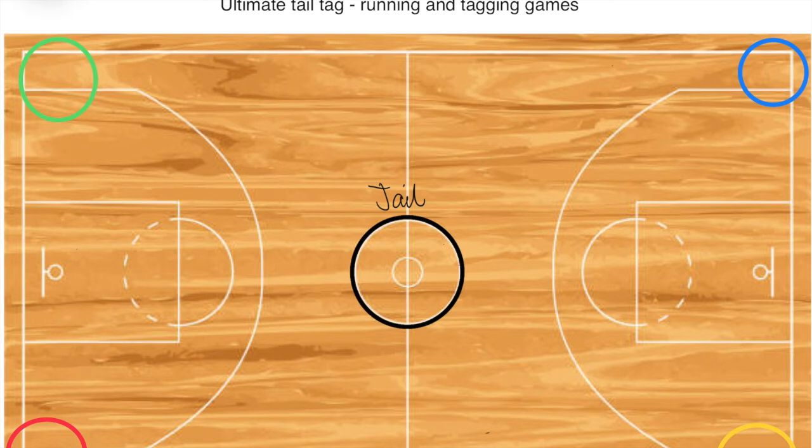I've found both versions work really well. When I've played normal tail tag where people lose their tags and they're out, I find it's not as enjoyable. Ultimate Tail Tag is a great running and tagging game, and also really good for teamwork.